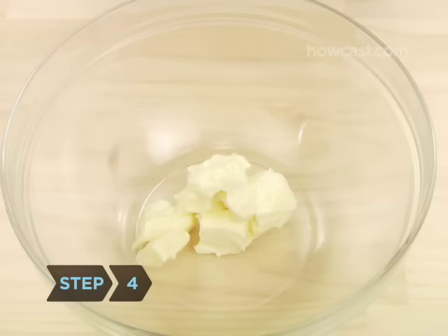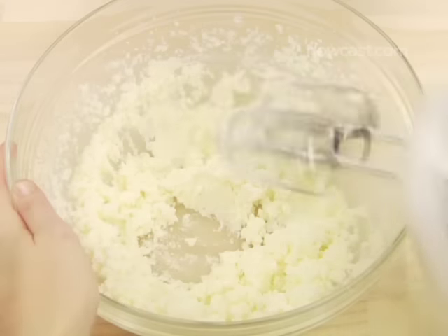Step 4: In a large bowl, beat one stick of butter and sugar by hand or with a mixer at medium speed until fluffy. Then beat in the eggs, one at a time.